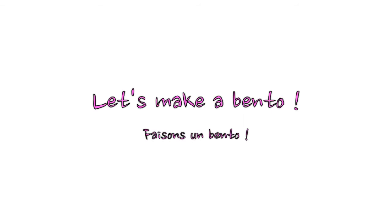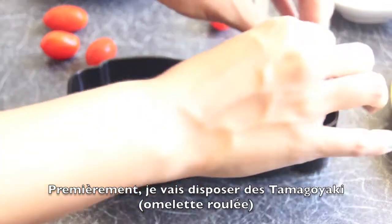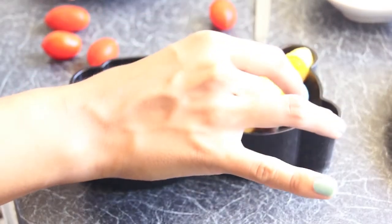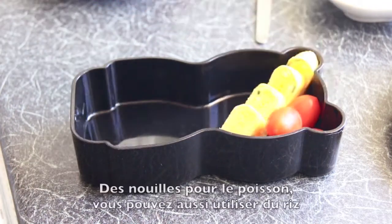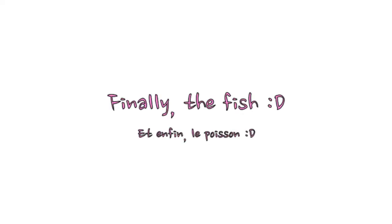Let's make a bento together, shall we? First I'll be adding some tamagoyaki, and then cherry tomatoes. Now noodles for the fish — you can also use rice. And finally, the fish!